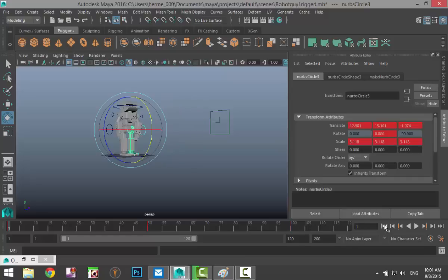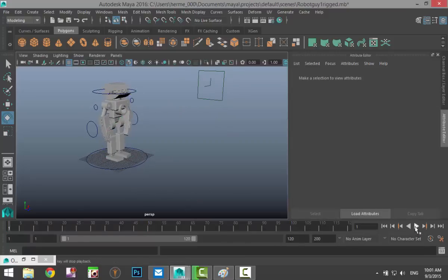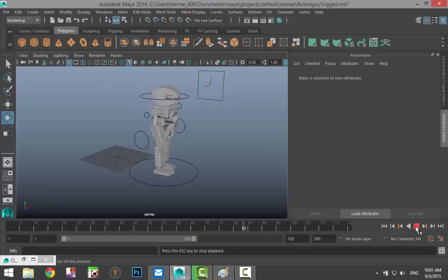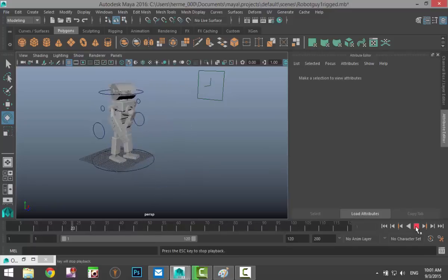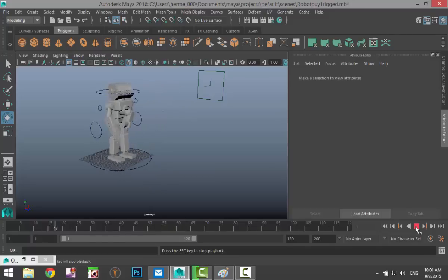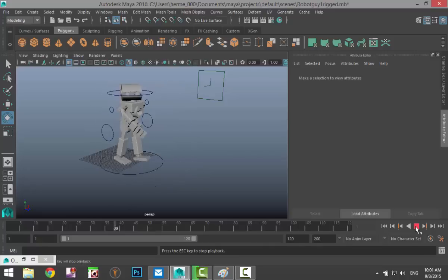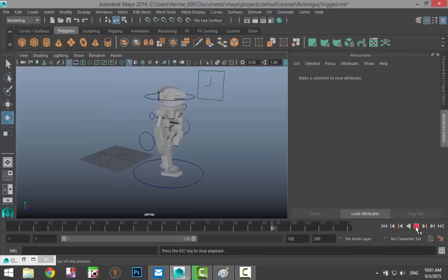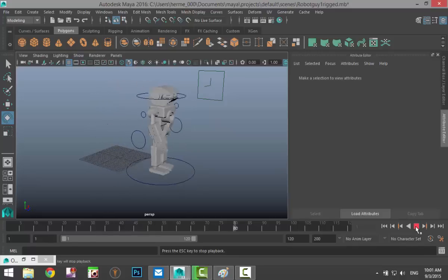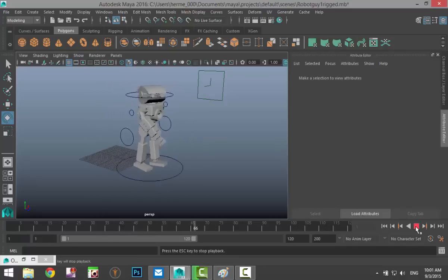Move to frame 1 and hit Play — we now have the head moving, the arms moving, and the legs moving. I understand this is extremely basic stuff, but hopefully for those of you who've never done this before, you get an idea of how keyframing works and how you can get some animation going. Hopefully it was helpful — if you have any questions please let me know, and thanks for watching. See you next time!